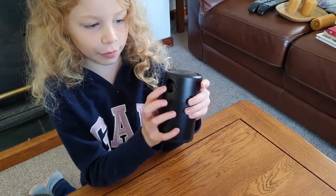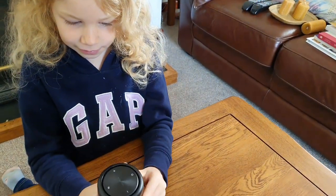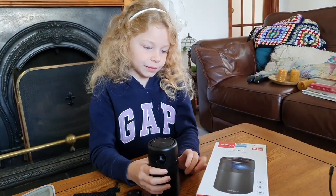The movie comes from this little camera here. And the sound comes from all the way around — it's got 360 degrees sound. It is quite loud.